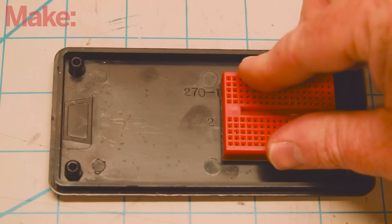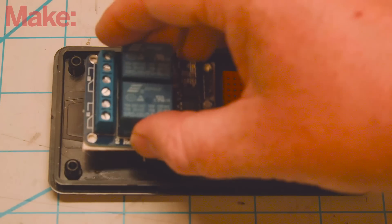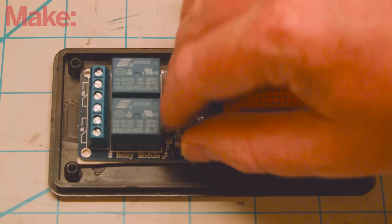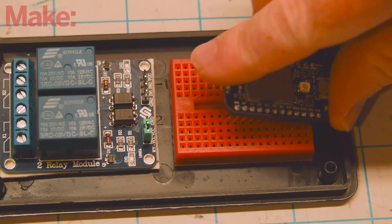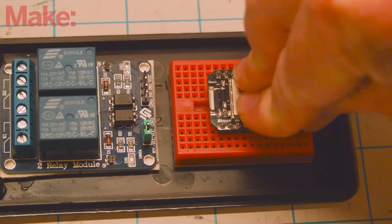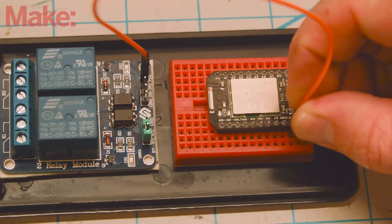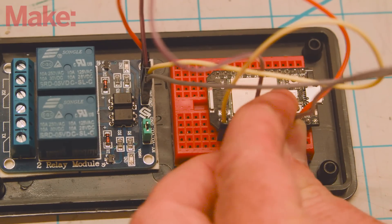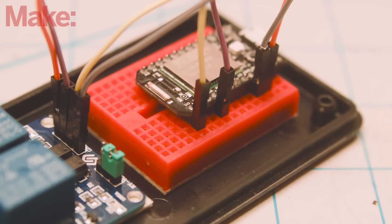Once we've determined that, let's build our circuit. Use double-sided tape to mount the mini breadboard and the relay board to the bottom tray of the enclosure. Drop the Particle Core into the breadboard so that the USB port is just at the edge of the breadboard. Using female-to-male jumpers, connect the relay board to the core. Make sure that you connect input 1 on the relay shield to D0 on the core and input 2 to D3.